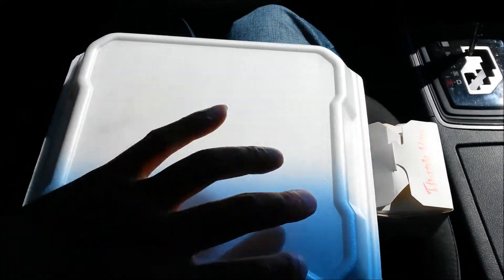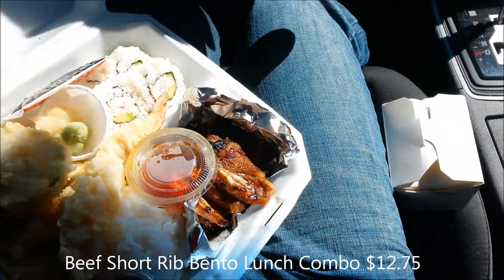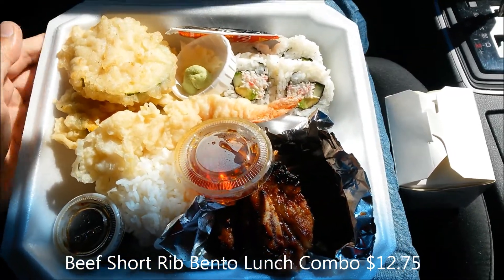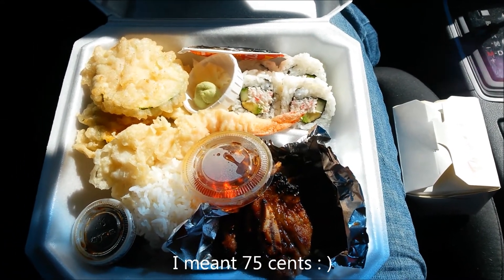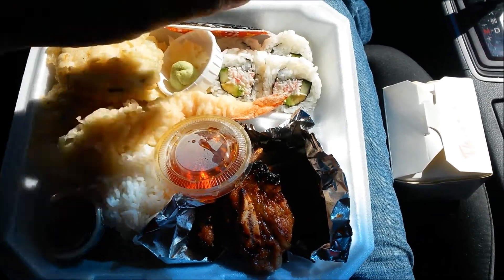This is the beef short rib bento for $12.75 — that's the lunch special price. The dinner price is $13.50, so you save about 50 cents. While I was waiting for my food, I enjoyed some free miso soup, courtesy on the house. I appreciate that.